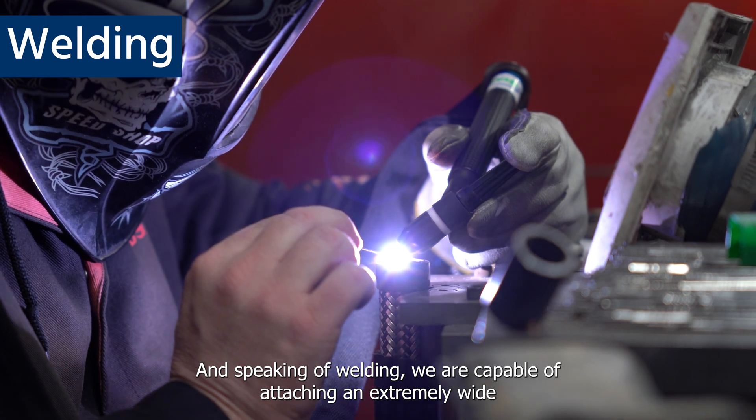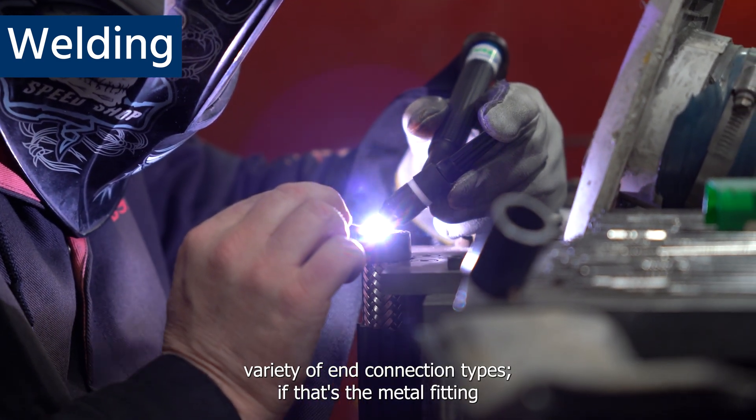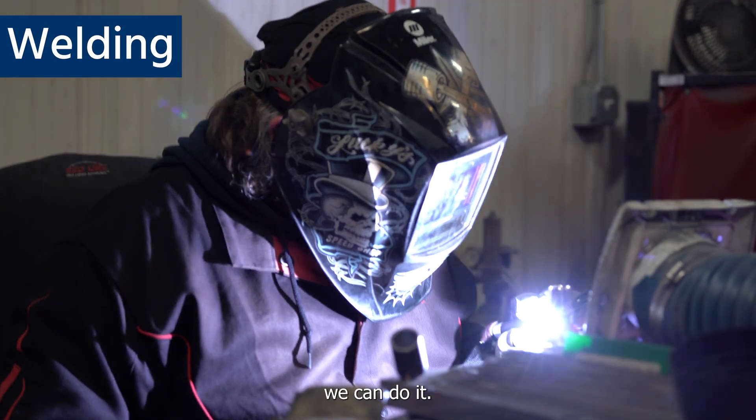Speaking of welding, we are capable of attaching an extremely wide variety of end connection types. If it's a metal fitting, we can do it.